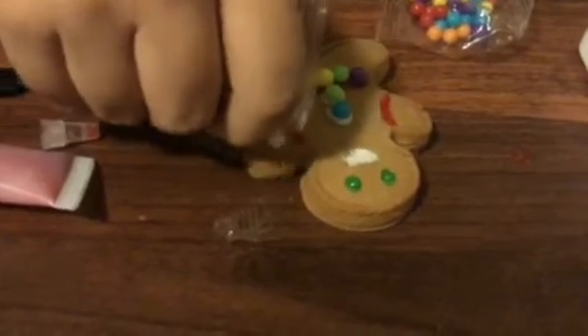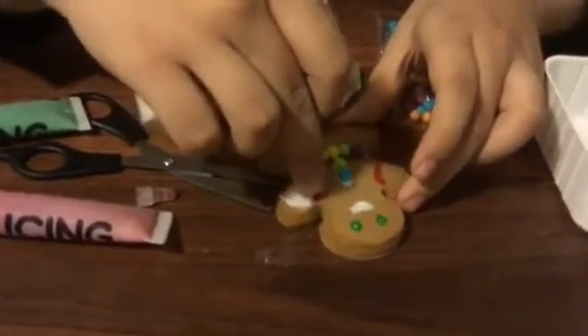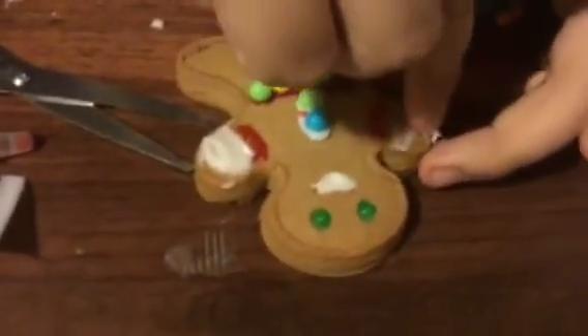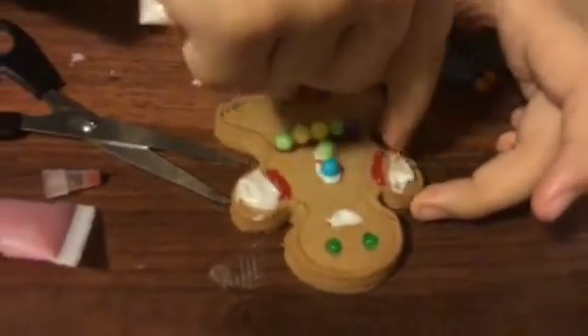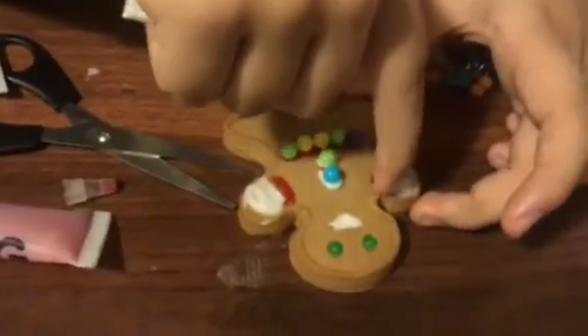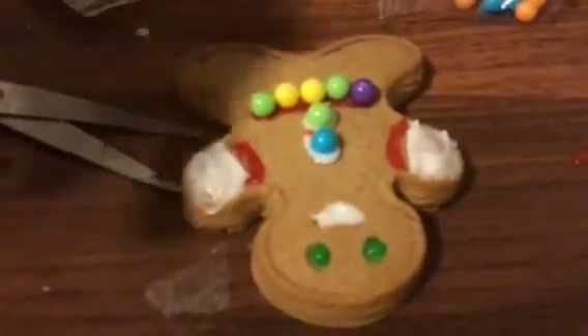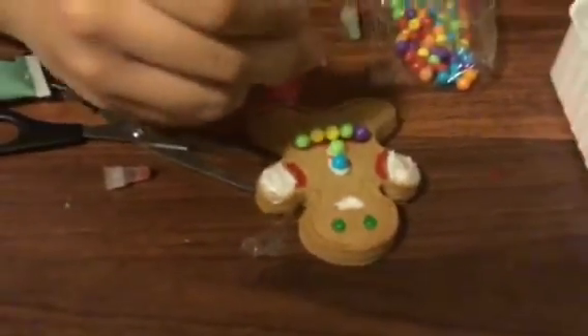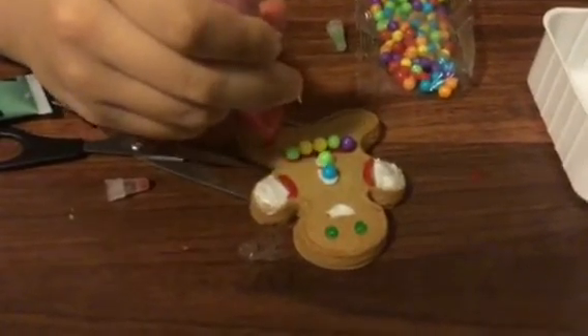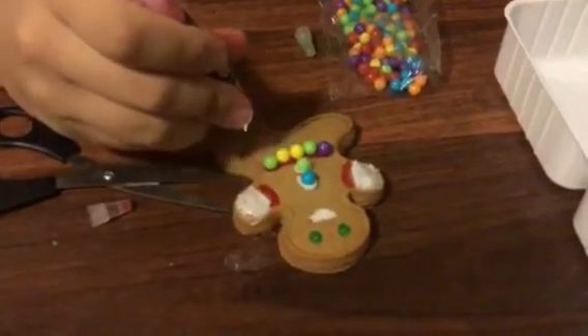Maybe more white icing right here — I'm gonna add it around his arms, and I'll just spread it around with my hands. More and more icing — that looks nice! Maybe I can make it like a stripey thing, so like one line red and the other green — sort of like a Christmas candy cane or something.